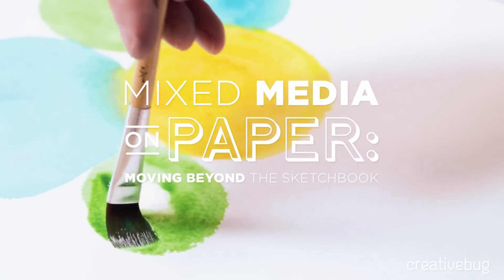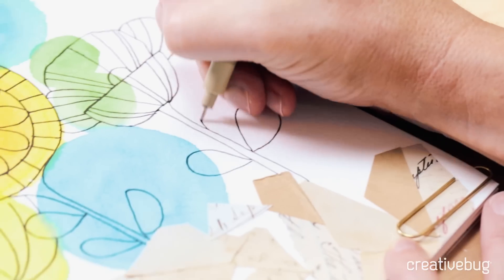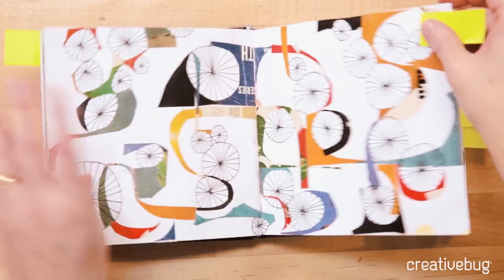Keeping a sketchbook is a great way to play and experiment and have a private space for exploration. Some of my greatest art projects started in my sketchbook.